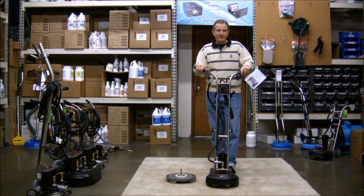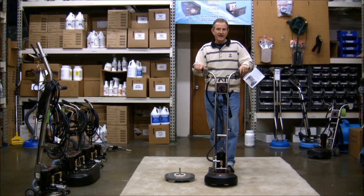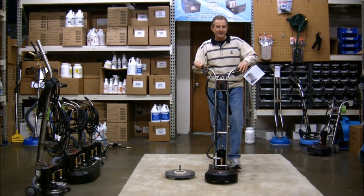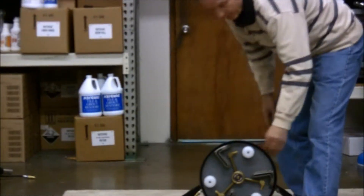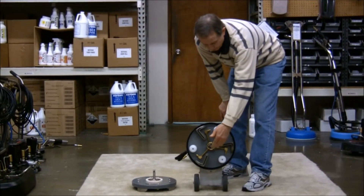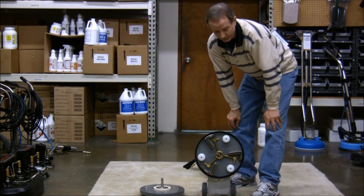Hi, this is Chuck Munson with Roto-Vac, and we have a new head for the Roto-Vac 360i. Here's the original head: three vacuum shoes, three spray jets, and three white stabilizer discs.